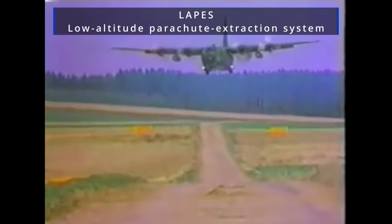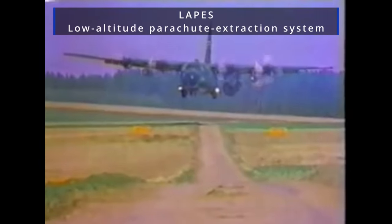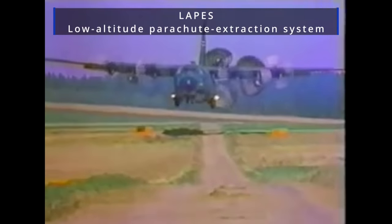Tanks like the Sheridan and M8 are designed to be dropped at altitude and also using LAPES — Low Altitude Parachute Extraction System. Aircraft using this method can drop their cargo extremely low to the ground, at around two meters. It is at this height that a drogue chute drags the cargo or tank out of the aircraft's cargo hold, and the shock of the tank hitting the ground is partially absorbed by a special pallet.